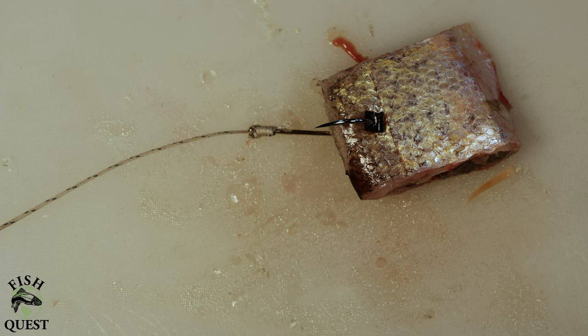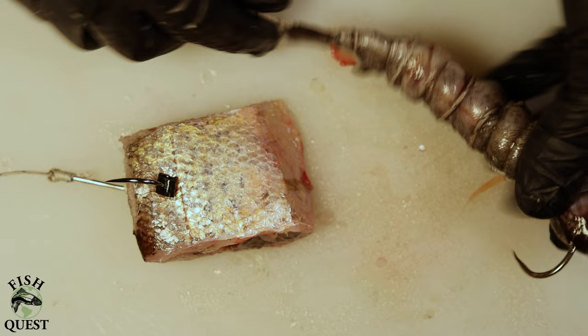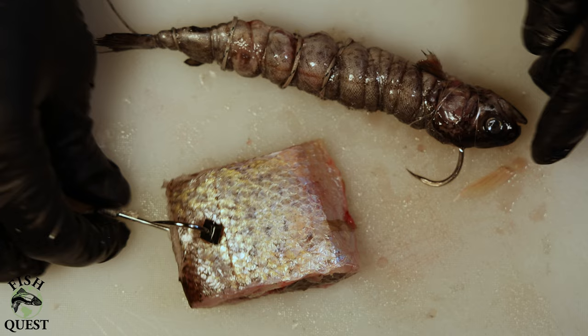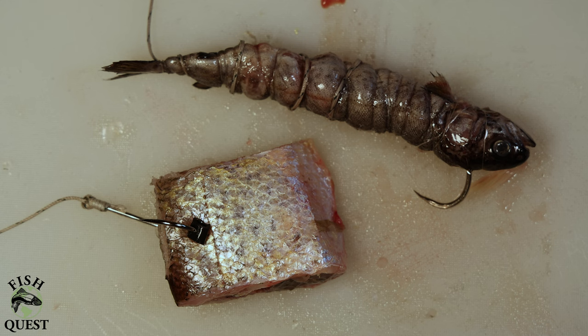I have two reasons for using crappie over mort. Reason number one: crappie will typically be fresher and potentially more effective than mort simply because you went out and caught it fresh. Reason number two: you can replace a piece of crappie in a few seconds whereas mort takes a little longer — when the bite is hot you want to keep your bait in the water.